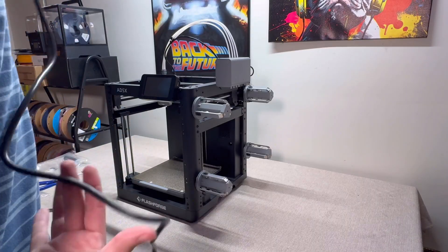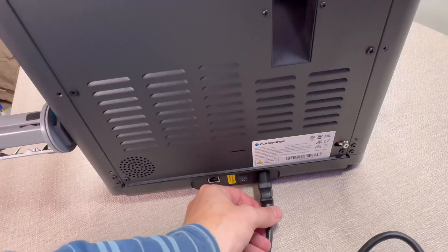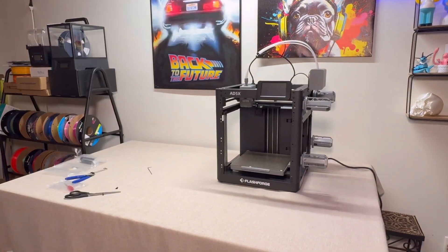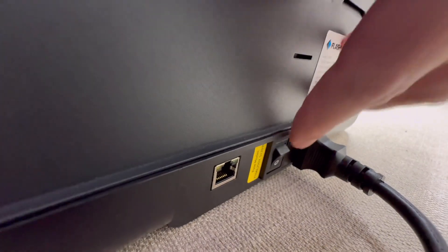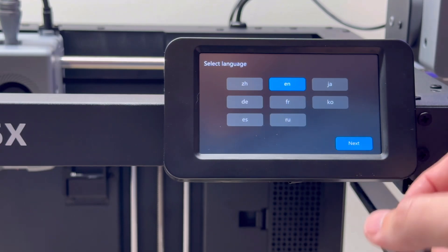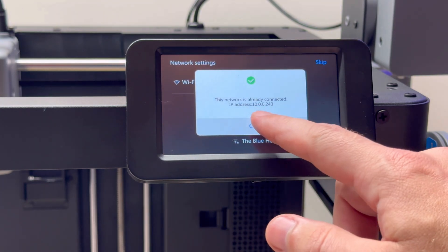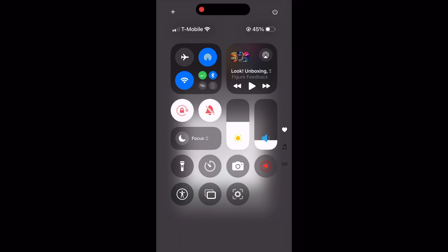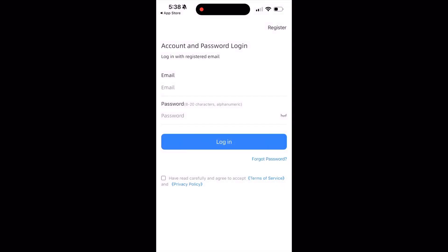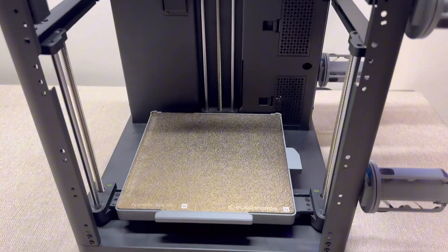Next, connect the power to the 3D printer. Grab the power cable that came with it. There's a slot in the back on the bottom — put one connector in there and connect the other into a live outlet. Then turn on the 3D printer using the big switch next to that port. As soon as you turn on the FlashForge AD5X, it's going to walk you through a bunch of prompts: it will ask what country you're in, connect to your Wi-Fi, and pop up a QR code to create a FlashForge user account. Log into that via the 3D printer and everything will start setting itself up. It's also going to go through a calibration phase which may take a couple of minutes — just be patient and wait for that.